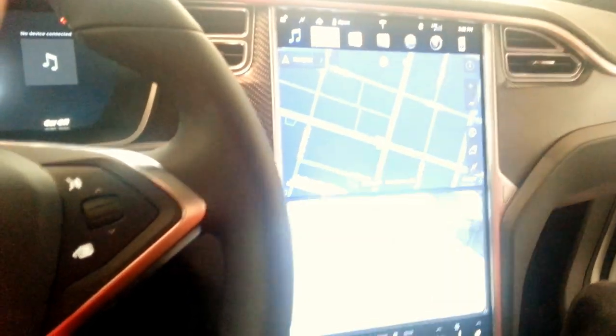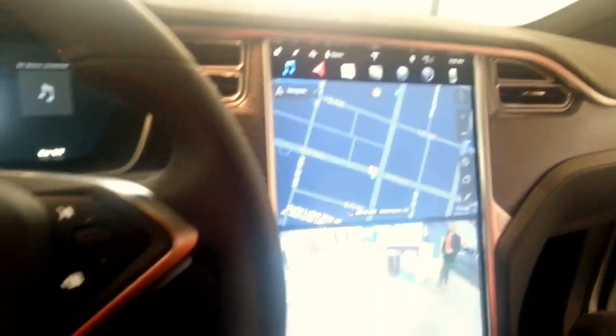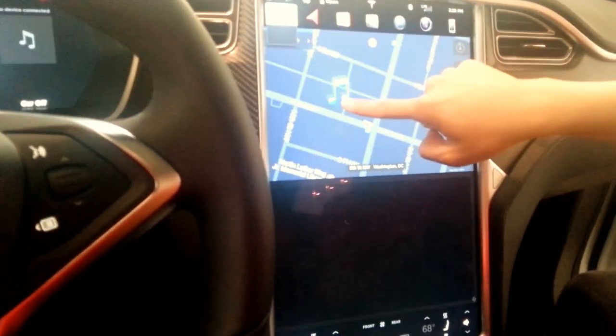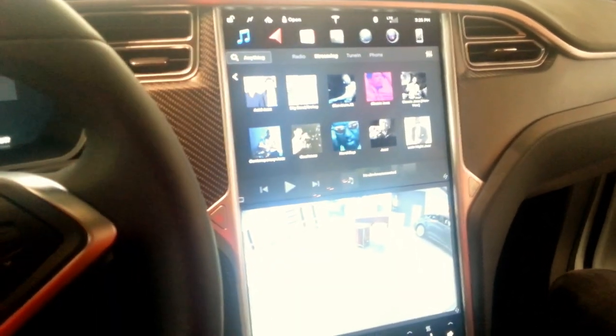Let's look at capabilities on the screen of the Tesla. We're in a Model X, but this works for the S as well and probably for the Model 3, and that's the ability to run two different functions up top.